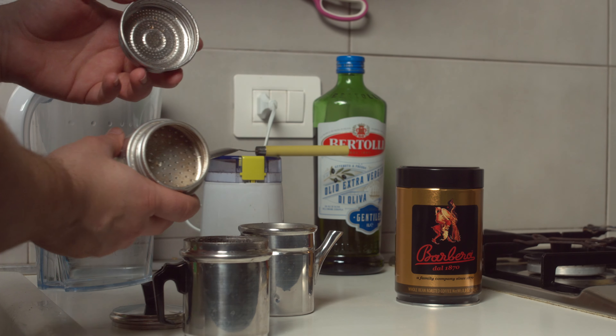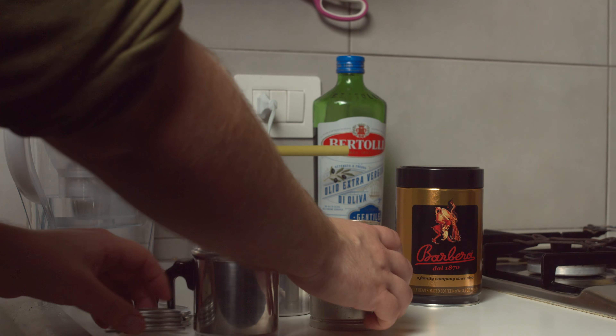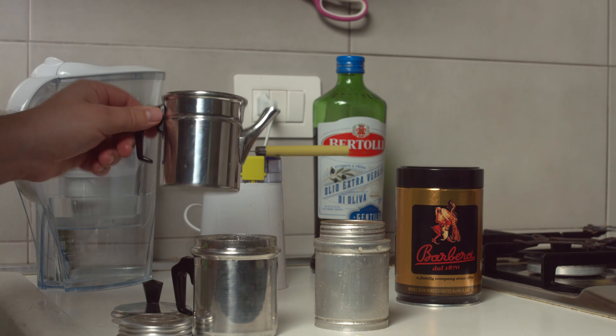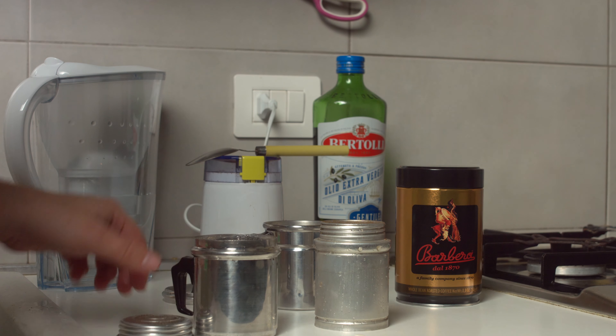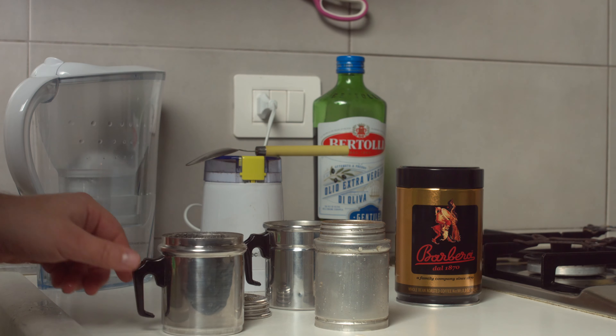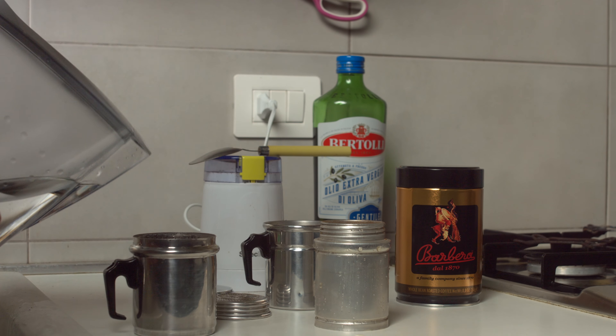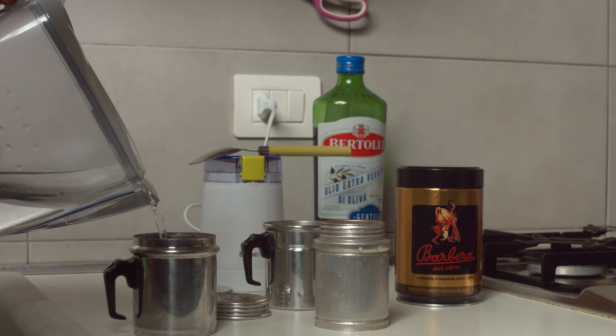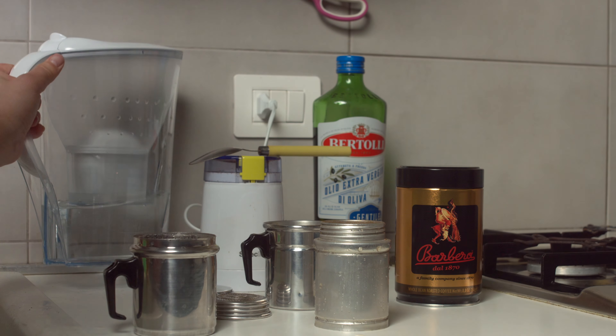First of all, it's made of four different parts. The first section is the water boiling pot. Then there is the filter section, which is made of two parts: the filter and its top section. And then there is the other top half, that eventually becomes the bottom half, which will contain the brewed coffee.